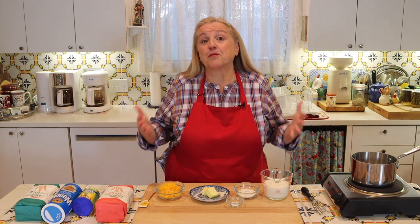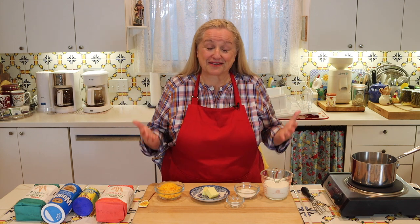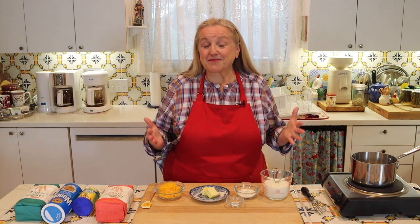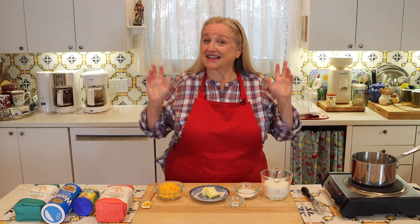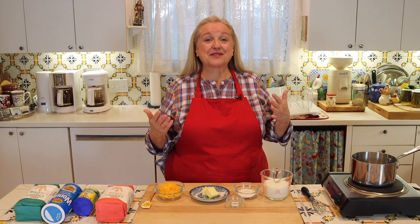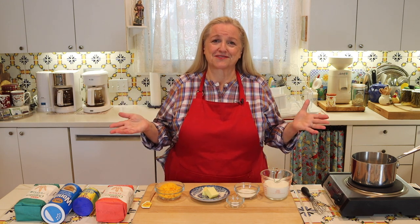Why would we want to make cheese sauce homemade when you can buy it at the grocery store? Really two reasons. Number one, whenever you make something homemade, it's generally going to be less expensive. And number two, it's going to have more wholesome ingredients. At my local grocery store, I saw two cheese sauces — one had a little bit of cheese in it but also had a lot of ingredients I couldn't pronounce. The other so-called cheese sauce didn't even have any cheese in it. It was a combination of highly processed oils like canola or soybean oil, corn syrup, and some food coloring to give it an orange color. So I don't think we want any of that in our traditional foods kitchen.